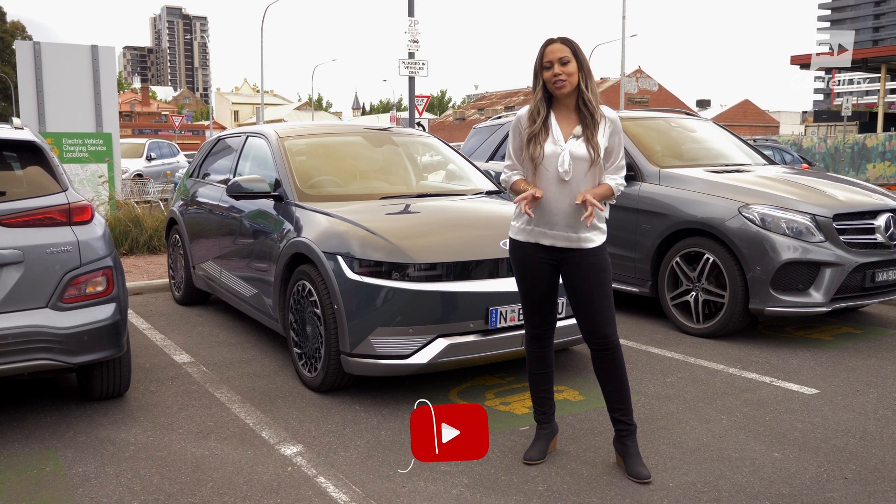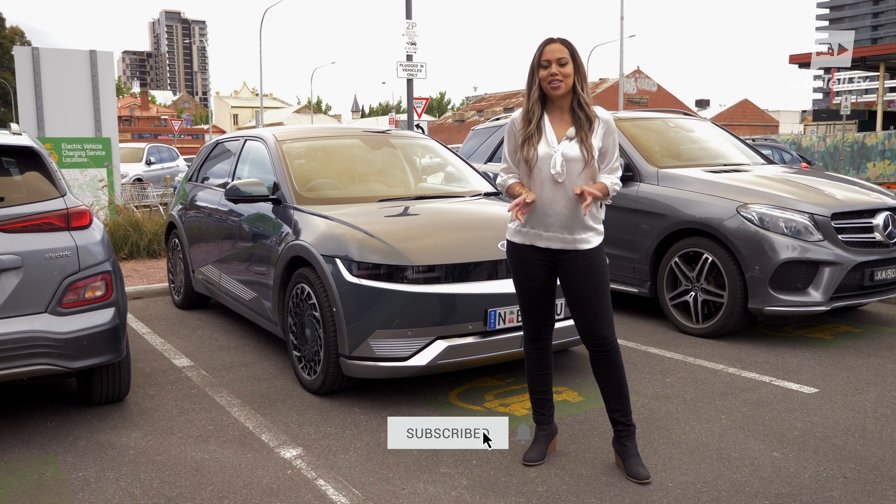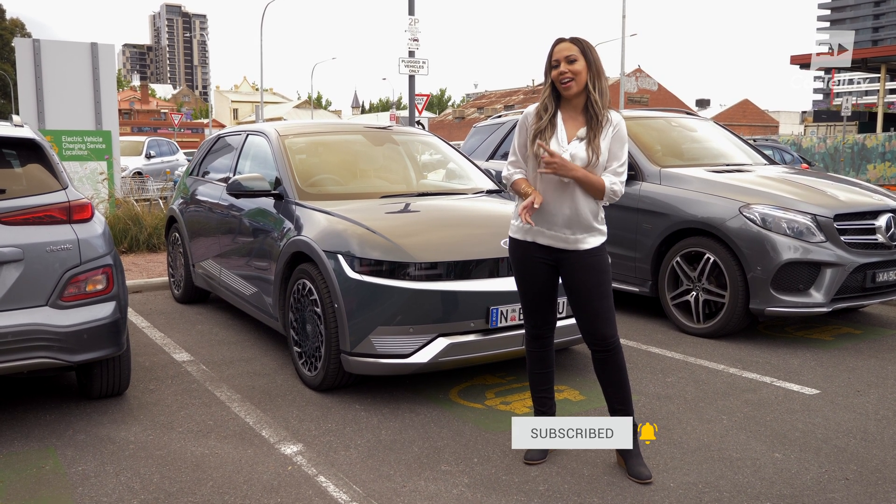You're watching Cartel TV and I'm Simone. In this video I'll outline what you need to know when it comes to charging an EV, in particular the all-new Hyundai IONIQ 5 that I have here.